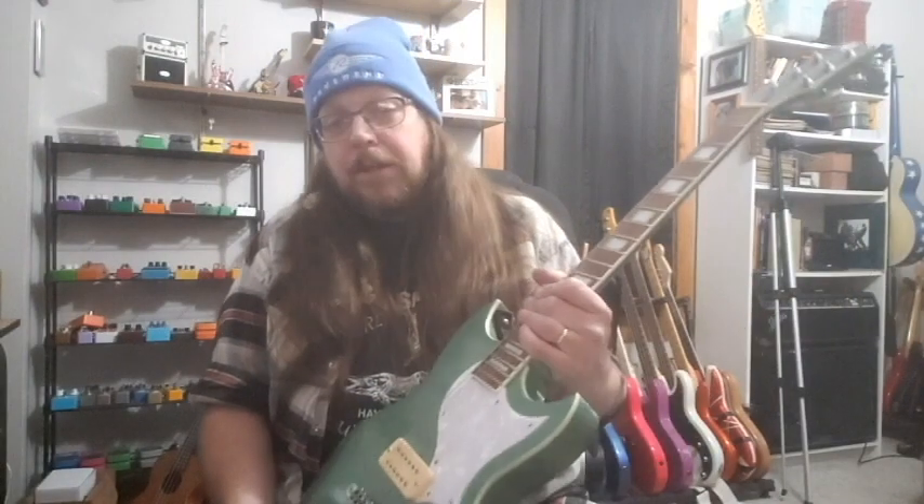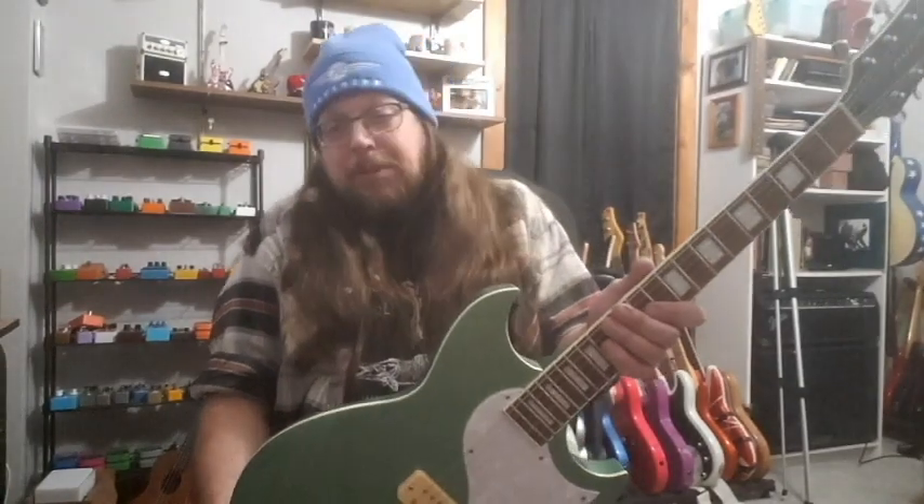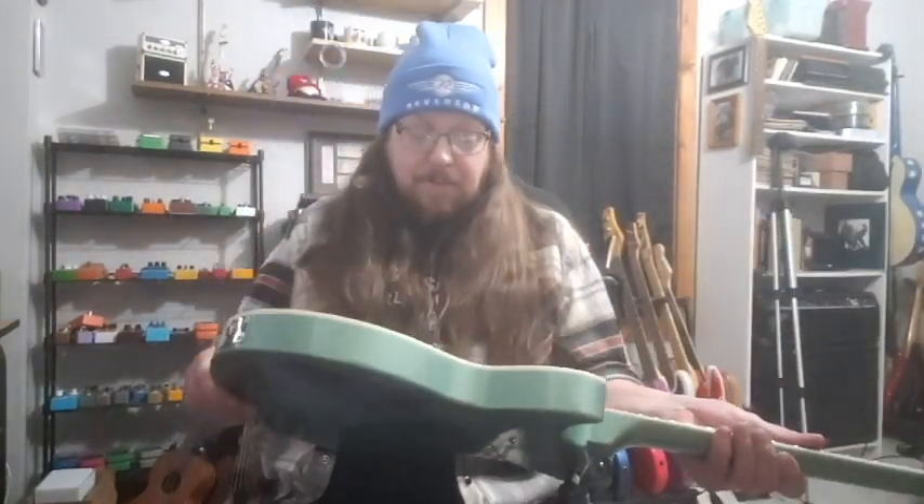It's just a great guitar. The body and neck are Korina, and it's just really well-made. It sounds great, it plays great, and yeah — I'm just in love with it.